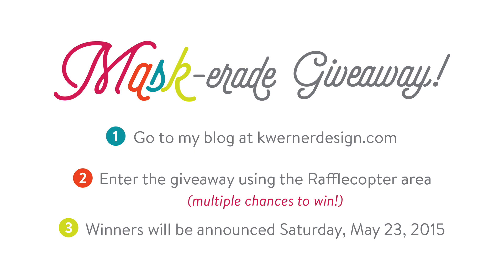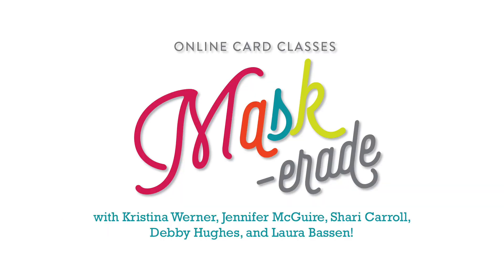In fact, if you want to sign up now and then you do win later, your class cost will be refunded back to you. Thank you so much for watching and I will catch you guys tomorrow for my regular card video. Thanks for watching.